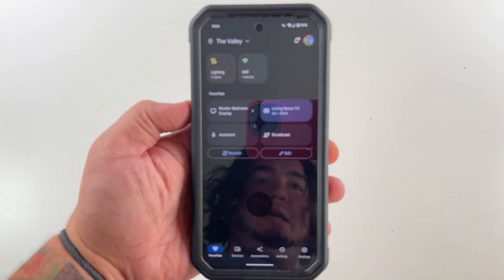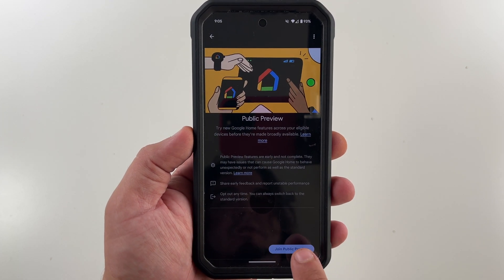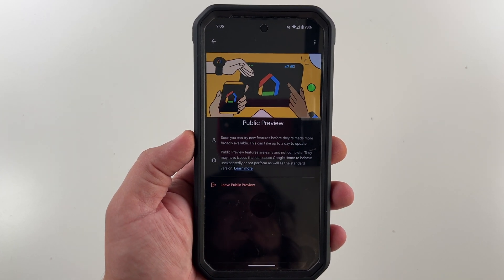So this is one of the first steps. Open up your Google Home app, go to your settings, and on your settings scroll down to public preview. You want to join the public preview — that's kind of step one. As I mentioned, in a while you won't have to do this. So now I'm in the public preview.